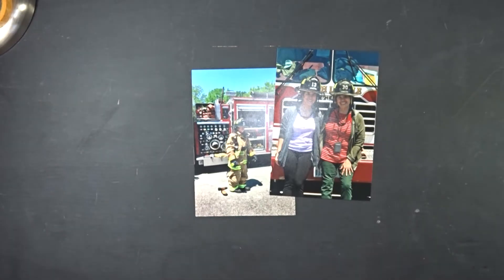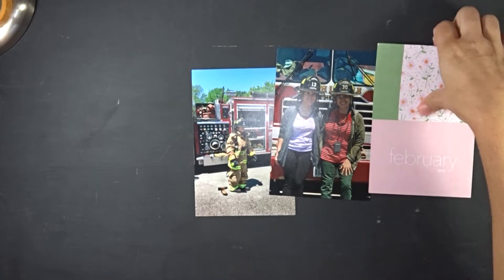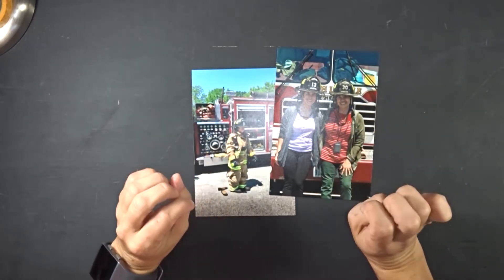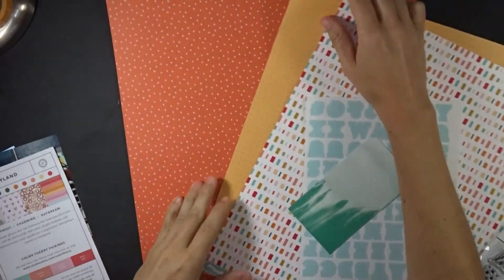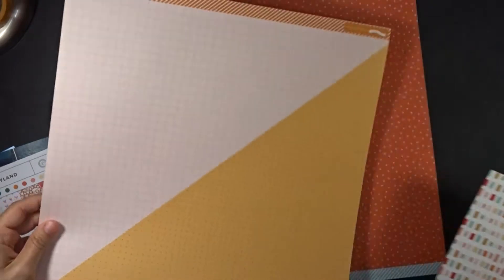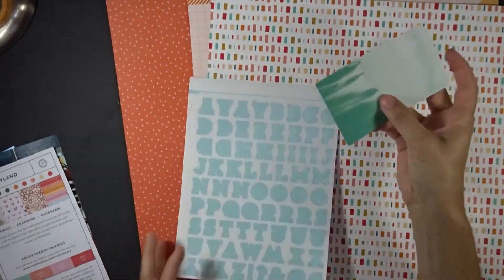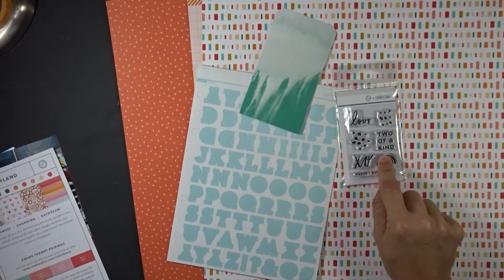I'm going to use the Studio Calico February 2018 'Candy Land' kit that I got on sale for around $10, and probably pull out other embellishments from my stash. From this kit I've decided to go with an orange paper for my base, a pinkier paper, a checkered one called 'Wax Lips,' some letter stickers, and a little tag. I'm thinking of using a stamp that says 'two of a kind' since my co-worker and I have the firefighter helmets on.